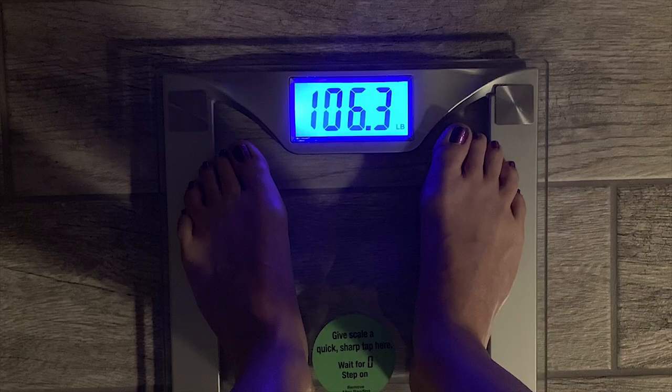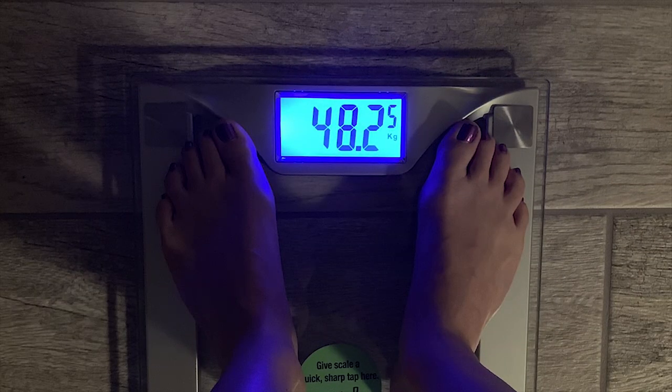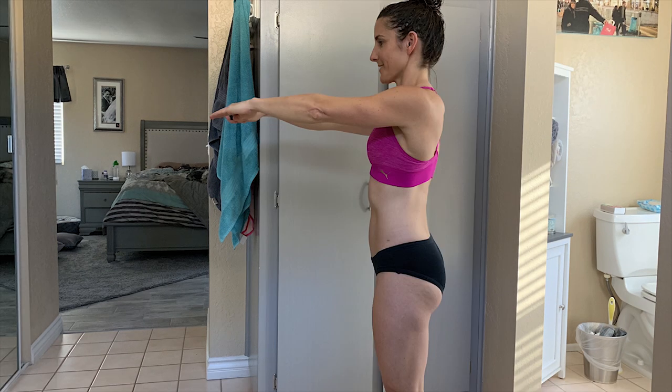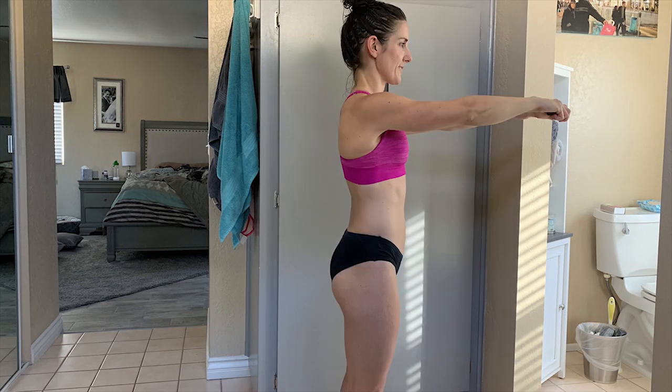I stepped on the scale this morning and I was 106.3 pounds, which is 48.2 kilograms — and I need to be 48. I'm questioning the accuracy of my scale though. I stepped on Tuesday morning and was 106.6, same as last week, but given the way I ate, that didn't sound right. Then on Wednesday I was 106.3.